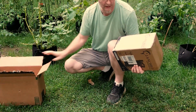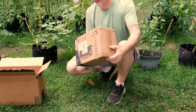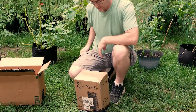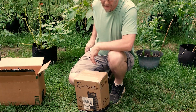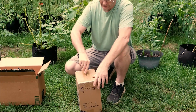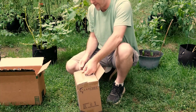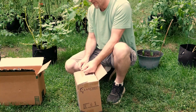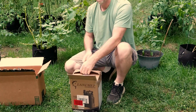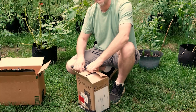It came in this nondescript box. Inside was this other box. There was no padding in there so it was kind of flopping around, but it came in good shape. Don't see any real problem with it. This thing's got a 25 foot cord. It is $55.99 today on Amazon. I can't guarantee that'll be the price when you see this video. I will post the link for it after we get this unboxed.